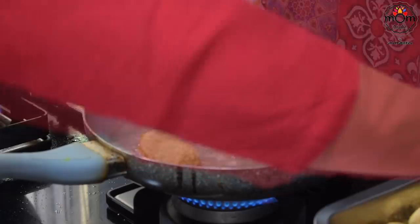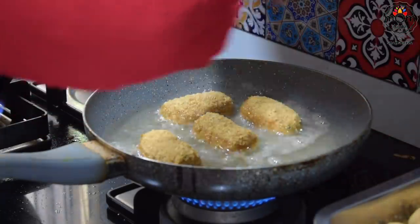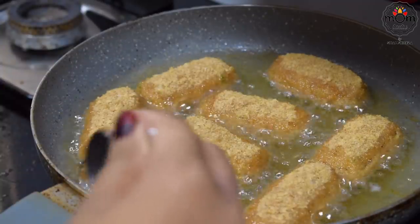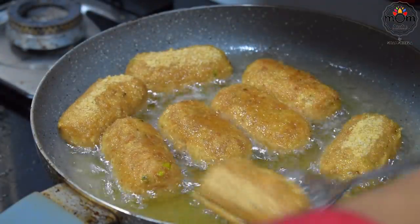Deep fry the snacks in oil until they turn golden brown in color. Make sure the flame is medium-high — not low and not very high.